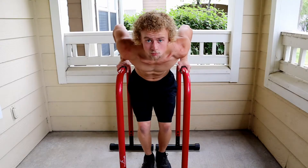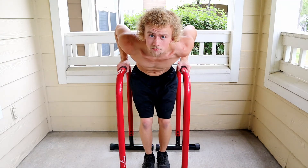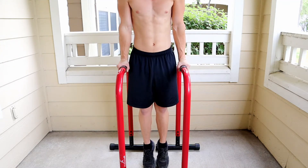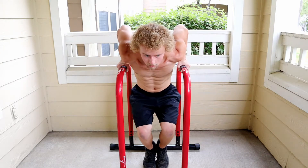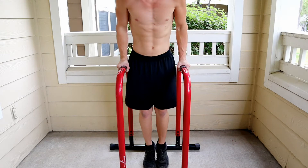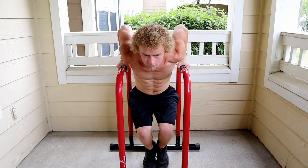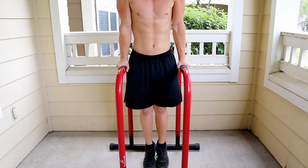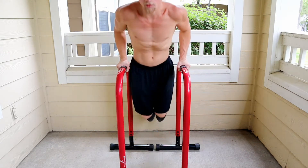This next variation is similar but you never let your feet leave the ground — keep your feet on the ground, let yourself down, then push back up. Try to use your legs as little as possible; you'll find over time you don't need them anymore.